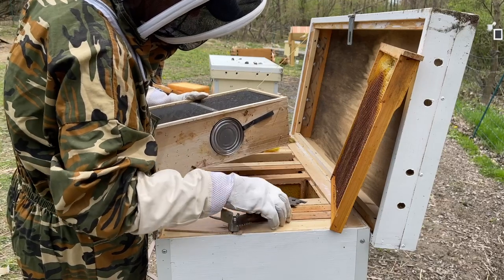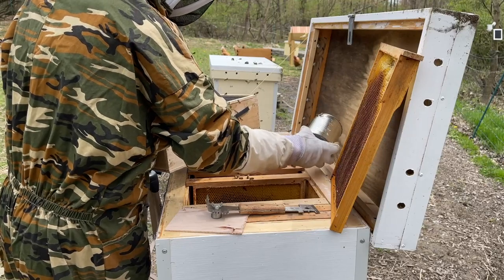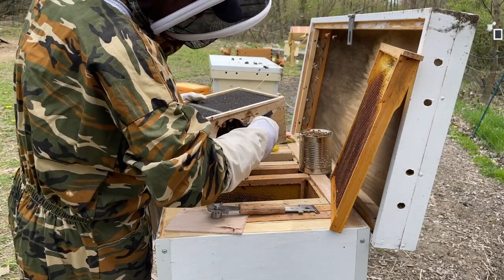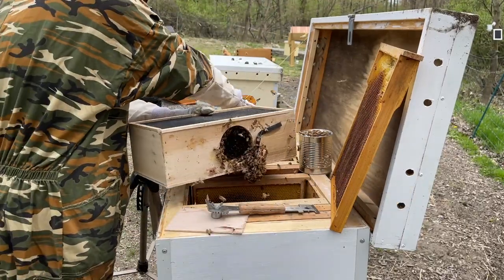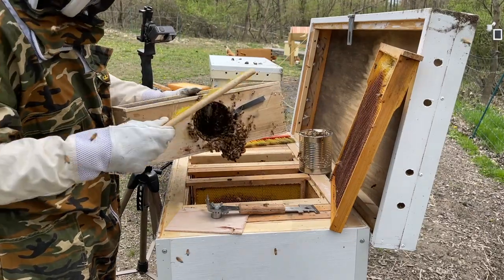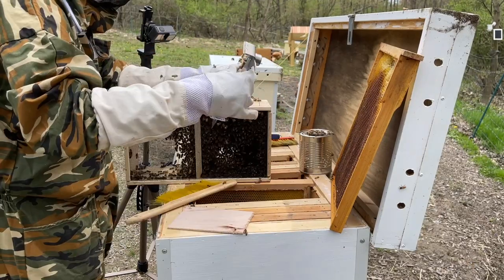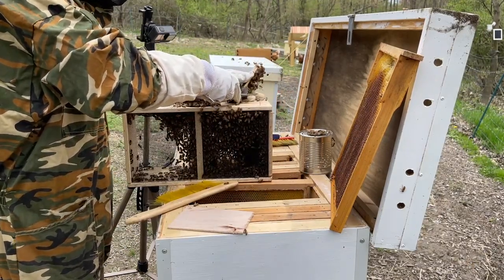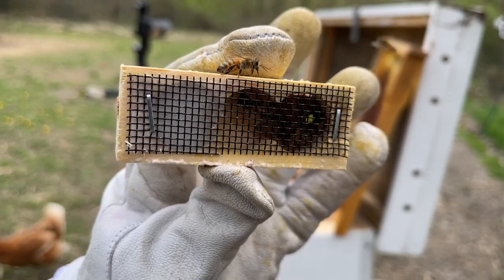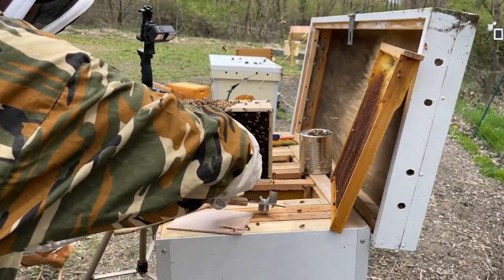After you pry off the lid you can take out the sugar water can, and the queen cage is suspended by some type of string inside the overall bee package. Of course there are a lot of bees hanging on there because of the pheromones. The idea is that the queen stays in that queen cage because that queen may not be the one that was with those bees originally — they need to get used to her, because sometimes there could be some fighting and not recognizing her pheromones. The queen color for this year is yellow, meaning any queens born this year get a yellow dot so you can recognize their age.